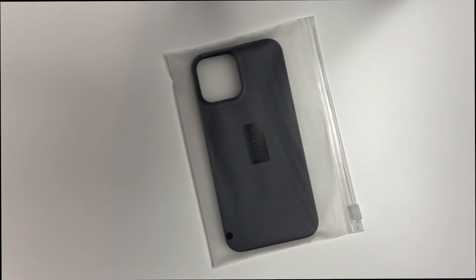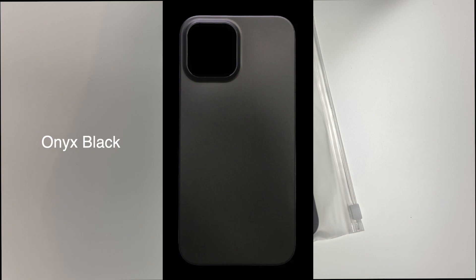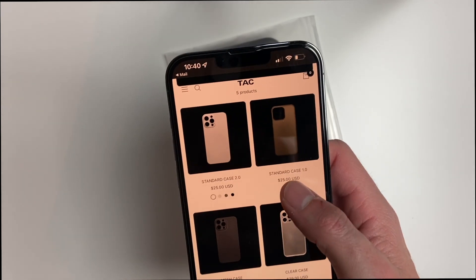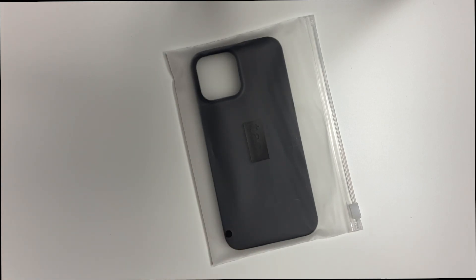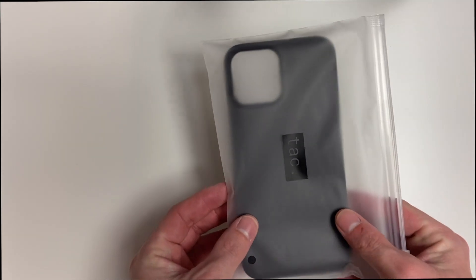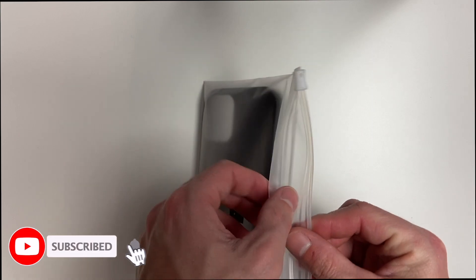The first case we'll take a look at is the Standard Case 1.0. This one comes in at about $25 and comes in a couple of different colors: onyx black, arctic white, and shadow gray. You can see the different options on the website. I think I have the onyx black. Now these are minimalist cases, so if you're looking for something really thin and minimalist, this is definitely the one — and really inexpensive too.